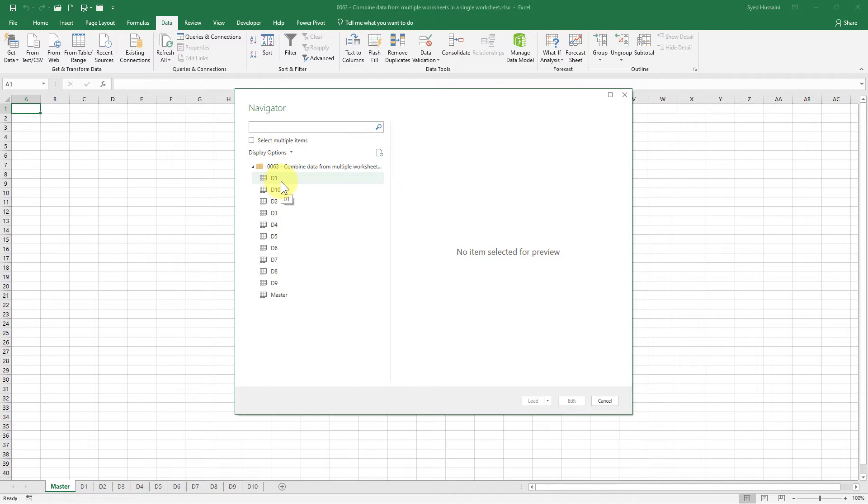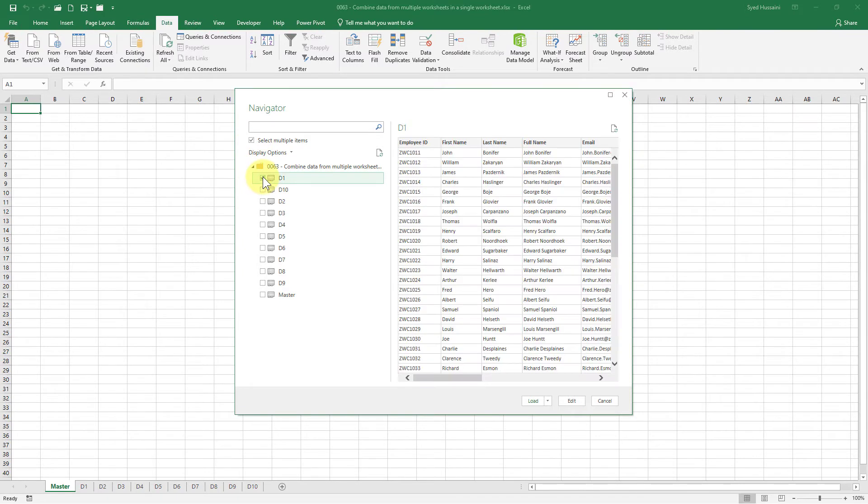Since I am trying to combine everything into the master sheet, I will not select that from the list. I will select the other sheets, D1 to D10. To select multiple sheets, ensure the 'Select Multiple Items' option is checked, then click on the first item and, holding the Shift key, click the last item. Now I have all the sheets I want and I will click the Load button.